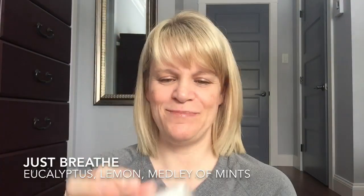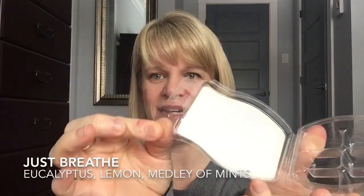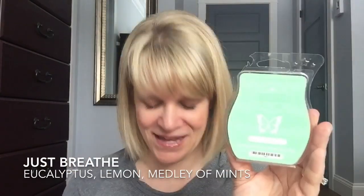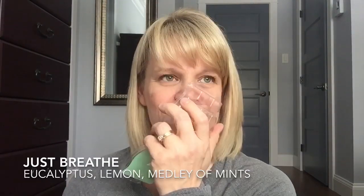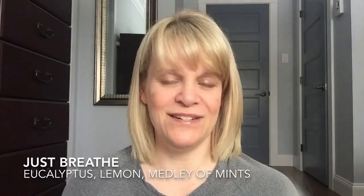I finished up a beat-up bar of Just Breathe that my sponsor gave me — it was all beat up, so I put it in a polypropylene bag to preserve the scent. It's eucalyptus, lemon, and a medley of mints. I warmed some downstairs in my open layout — it did okay, not a blowout, but really nice. It left a clean, refreshing, crisp lemon-eucalyptus-mint scent. If you warm this in smaller zones, you'll get it more intensely; if you want to dilute the intensity, put it in bigger zones.